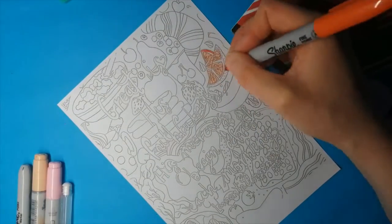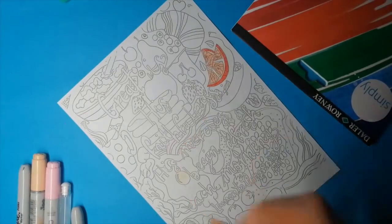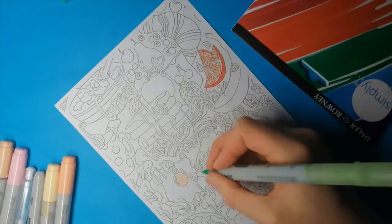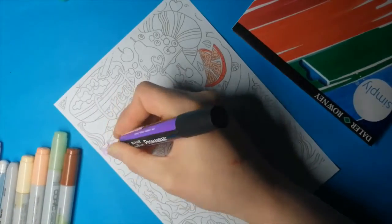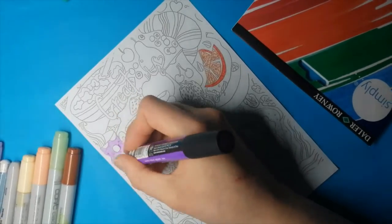I'm testing out marker paper from Poundland, made by Daler Rowney. This is my first time using marker paper, so I'm not able to compare it to anything else, nor am I claiming to be an expert. But I liked it, and 10 sheets of A5 paper for a pound — I can't really complain about.